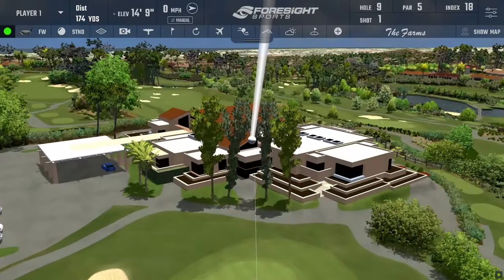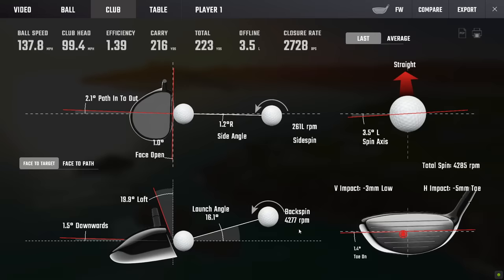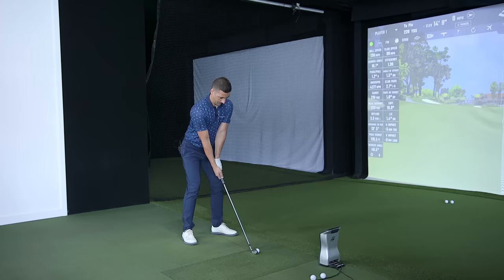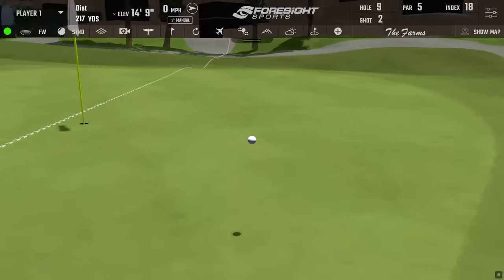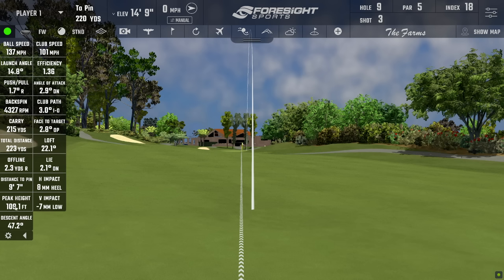We're one and done on the four iron — eagle chance coming up! Look at that. It launched at 16 degrees, over 4,000 spin — that's amazing to see. Tons of ball speed, flew 118 feet in the air and came down at 48 and a half degrees. Sounds good too — quite a good sound. A slightly different strike on the next one, slightly heely. Launched a bit lower, spun fractionally more, lost about a mile of ball speed, carry was almost the same, and again 109 feet in the air, coming down at 47 degrees.